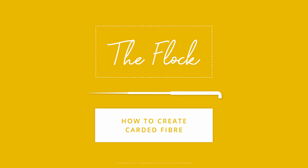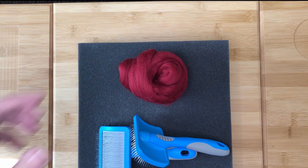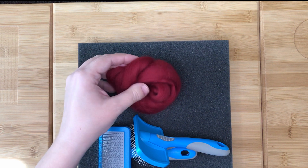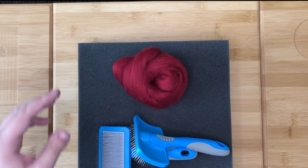In this video I am going to show you how to create carded fiber from tops. Carding tops can make them easier to use, especially if you want to use them as a smooth top color.